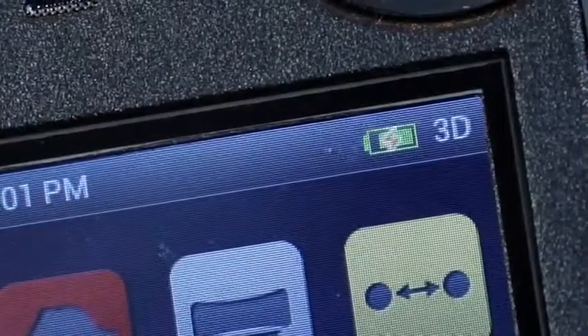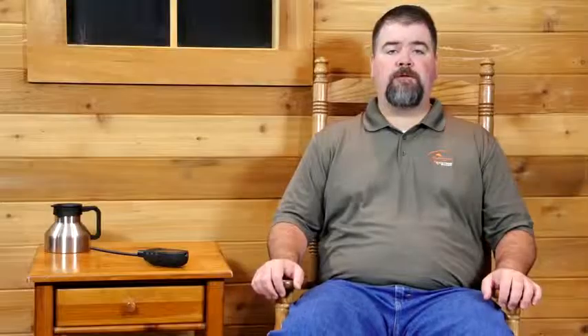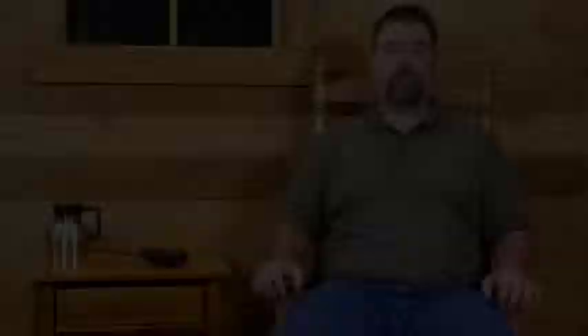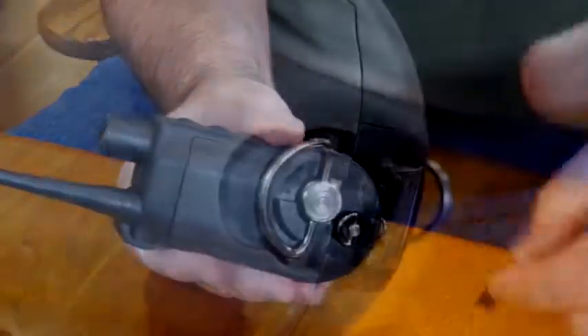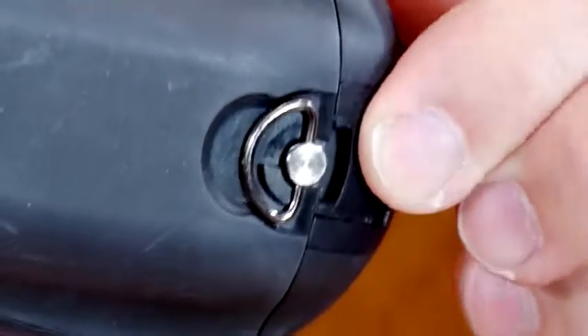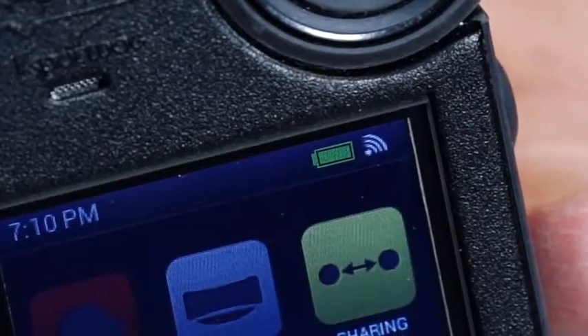Charge the handheld device for up to 8 hours for the first charge and every charge thereafter. It is not harmful to let the unit charge more than 8 hours, and charge times may be longer using a non-specified charger. When charging is complete, as indicated by a full bar on the battery icon, replace the rubber cover. Approximate battery life between charges is 12 hours depending on your frequency of use.